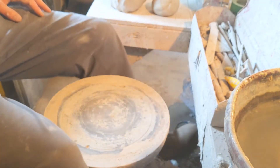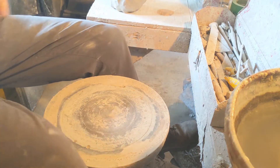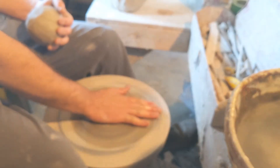Hi everybody. Today I'm going to work on making a ball mill jar. I'll be building a ball mill soon, and so this is kind of the first stage of that project that you'll see.